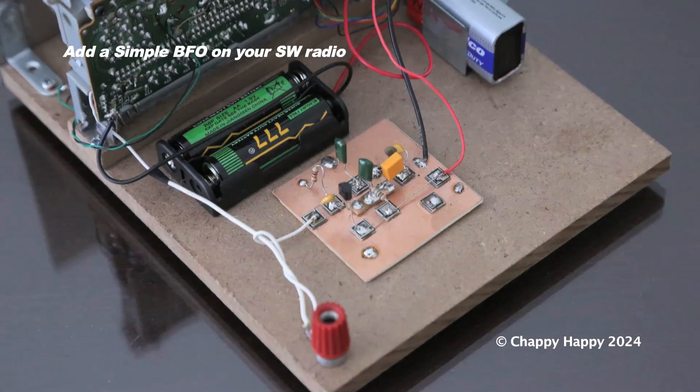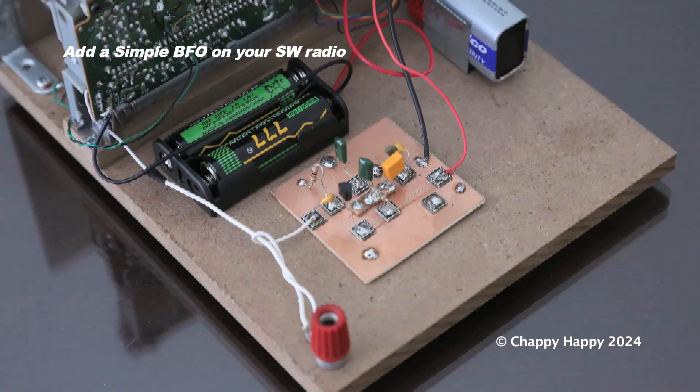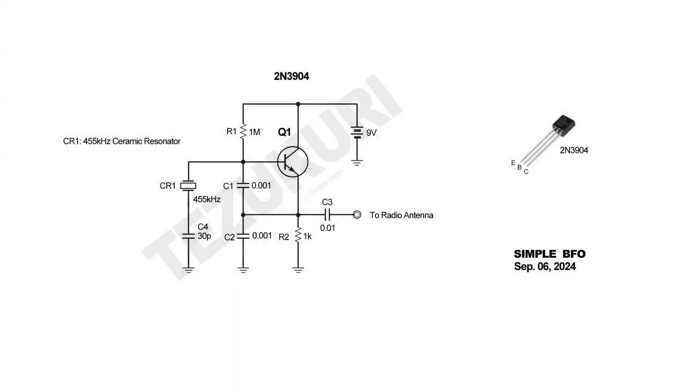Here is the BFO unit. This is a schematic diagram. For more detailed information about this simple BFO, please refer to the links below.